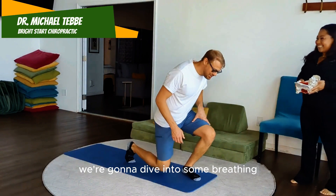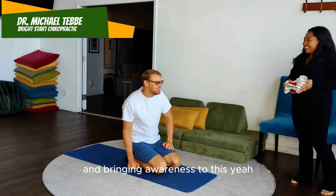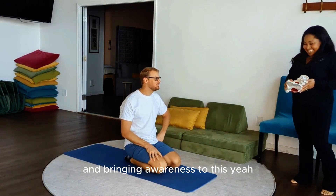Okay, so part two — we're going to dive into some breathing and bringing awareness to the pelvic floor.